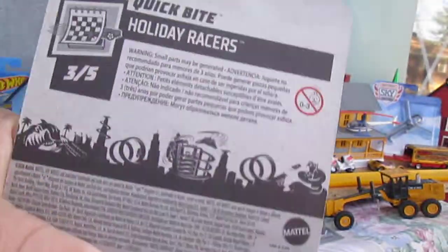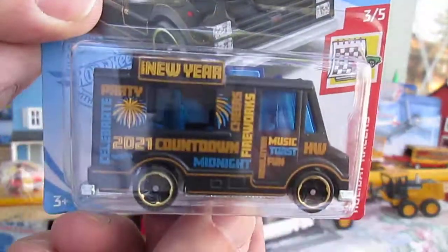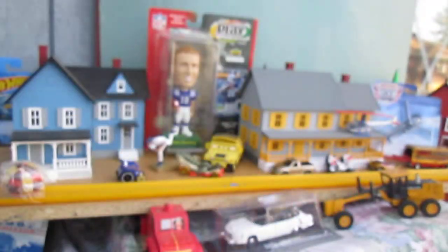Let's get it open. See what's metal, see what's plastic. You can see how it rolls over there on that track.